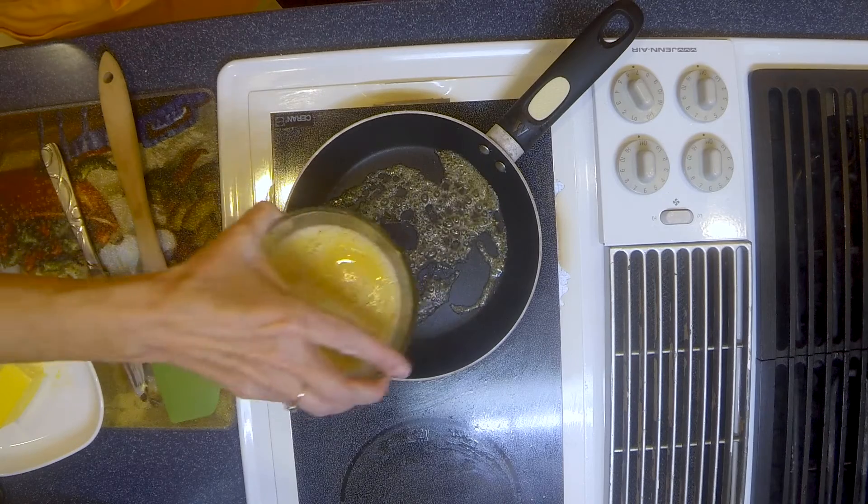Restaurants usually do a 3 egg omelet. I prefer a 2 egg omelet and I like to add 2 tablespoons of water. You're gonna whisk that up with a fork and get it well blended, then pour it into the bottom of your pan.